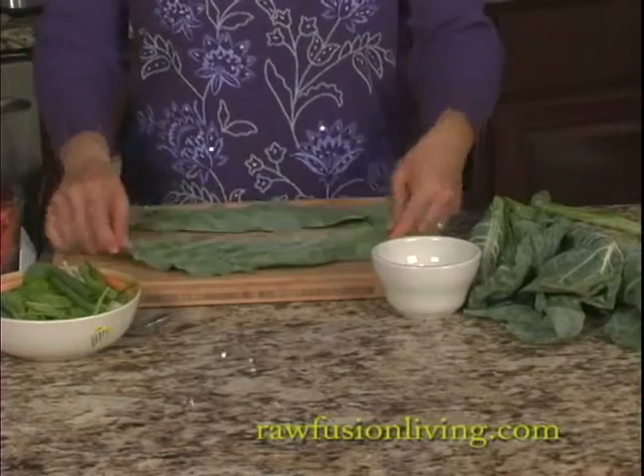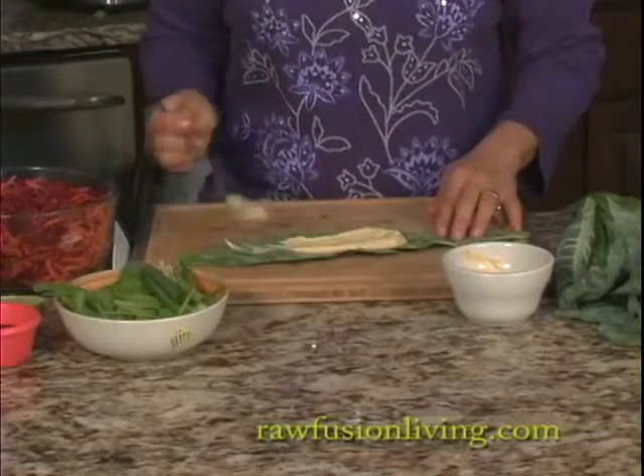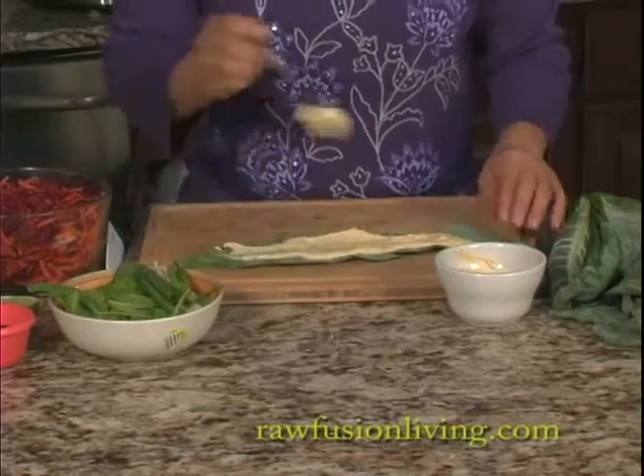I have two wraps here. Spread the wrap with a base of walnut pate or any kind of pate. You can use hummus, mashed avocado, tuna salad, chicken salad, egg salad, even shrimp salad.